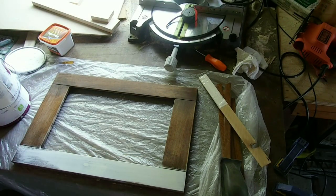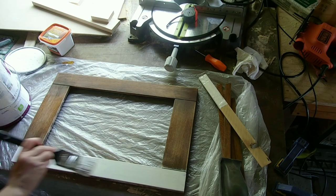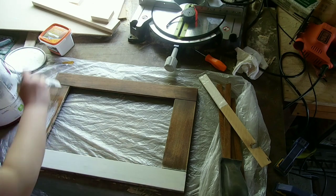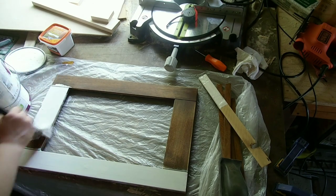I used the same paint for the frame that I used on the entertainment center. Since I coated the entire entertainment center with two coats, I did the exact same painting process on the frame — two coats of this white cream colored paint.